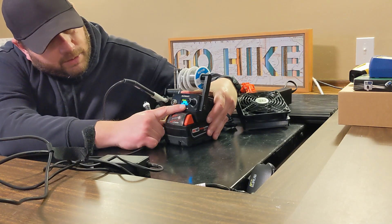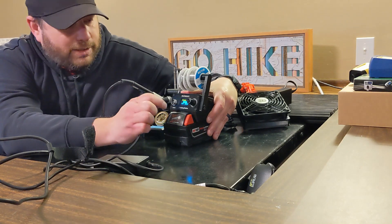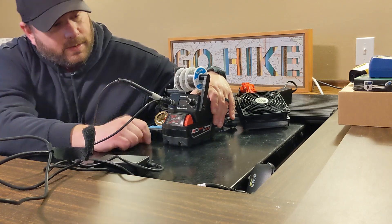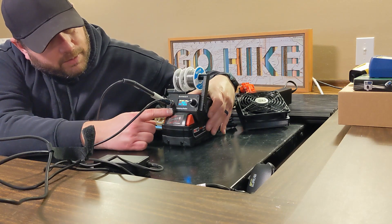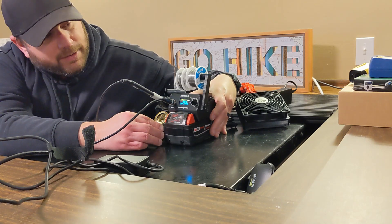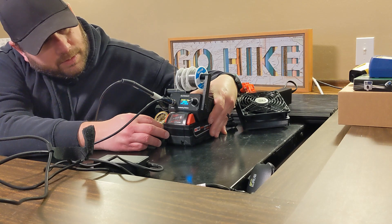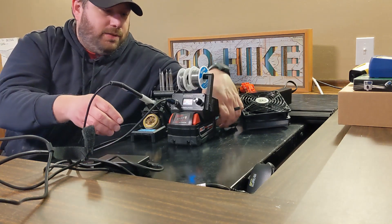The display shows the battery voltage, internal temperature, the temperature the station is set at, and how much power it's providing. If you connect the iron, it will start climbing to the set temperature — right now it's set for 300 degrees Celsius, and we are there.